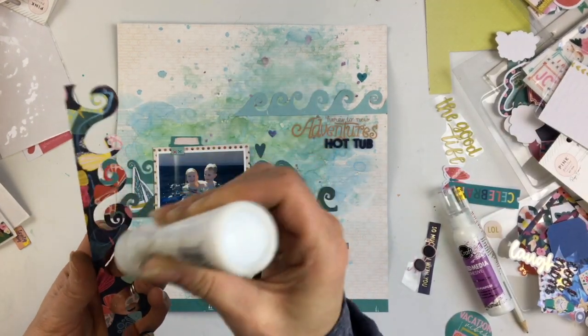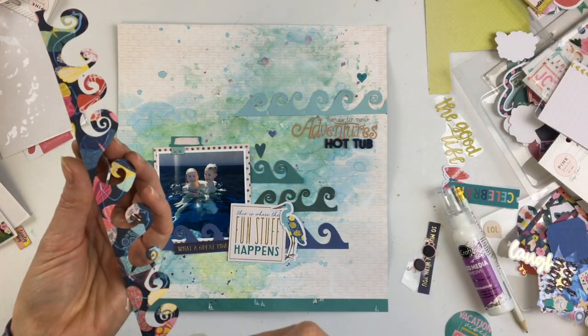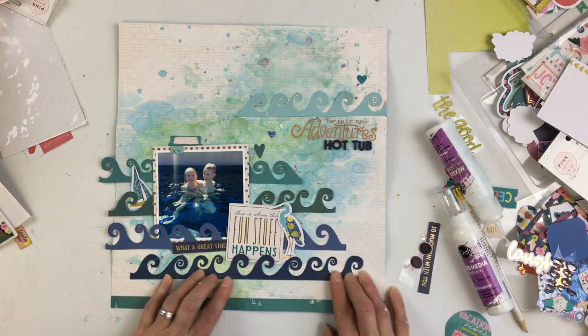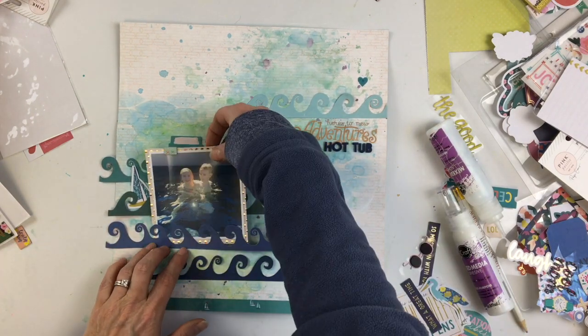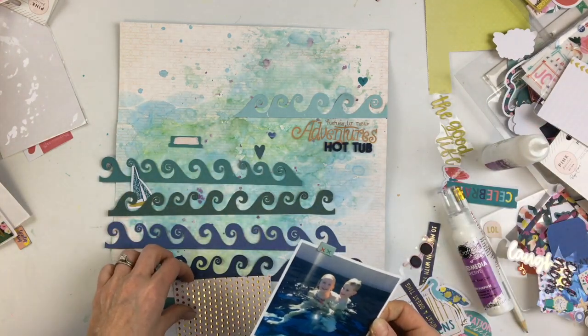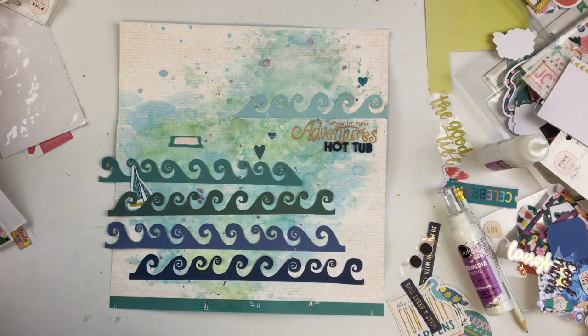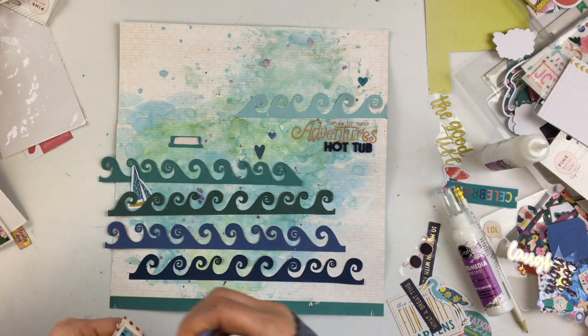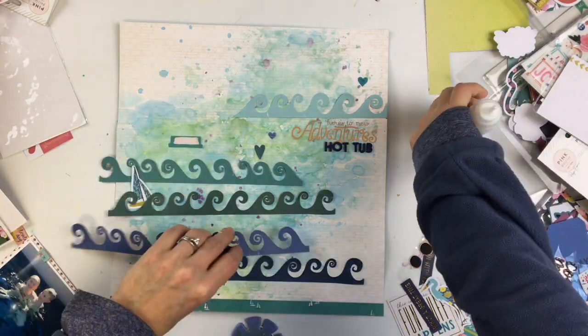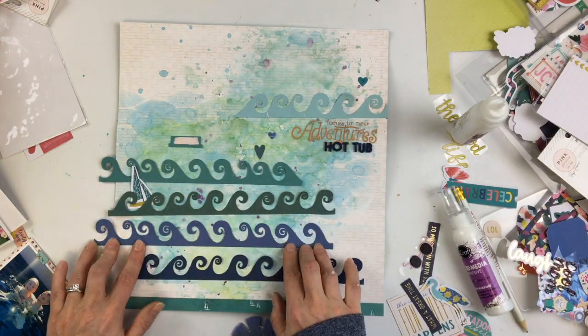I'm going to start gluing down these waves because I like where I have them. I'll go back and stitch over the bottom of the waves too, but I have to make sure I can still tuck things into the waves. I leave the curly end parts of the waves a little bit loose so that I can still tuck my photos and little embellishments behind them.